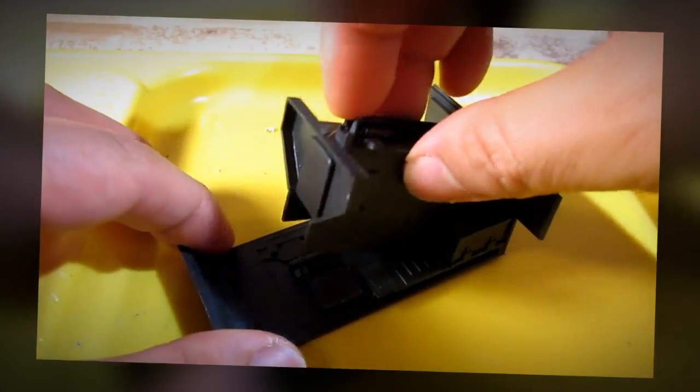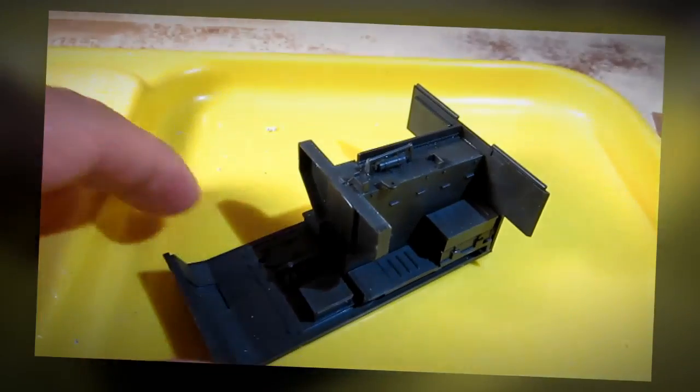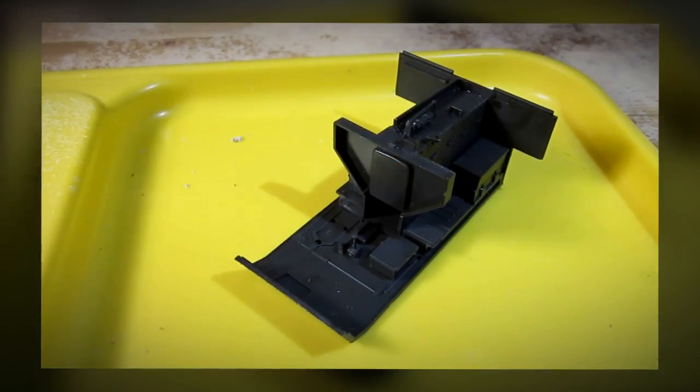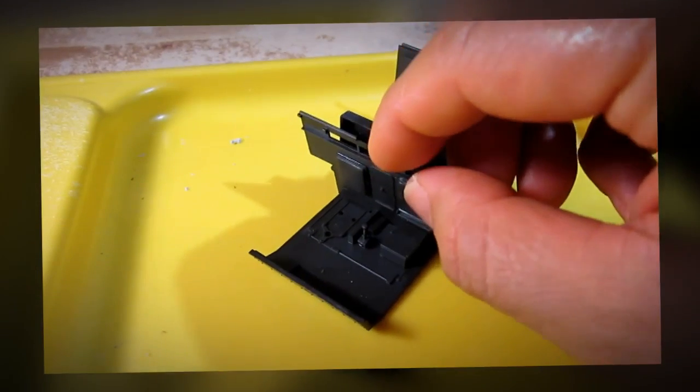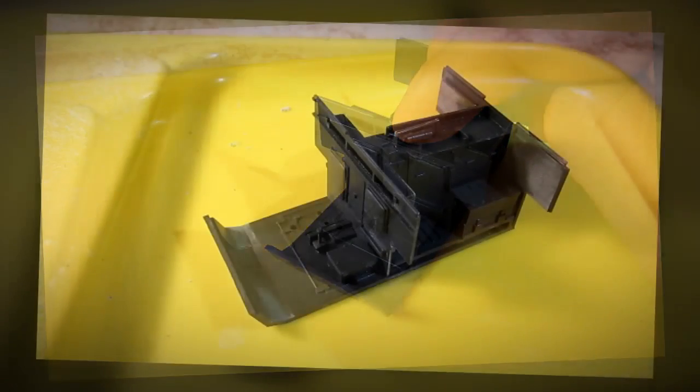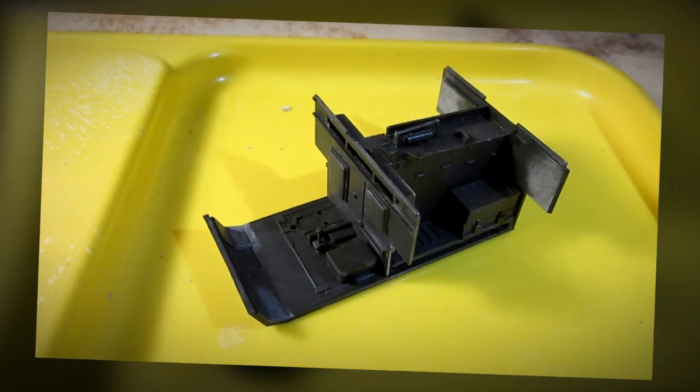Let's go ahead and start building this kit.